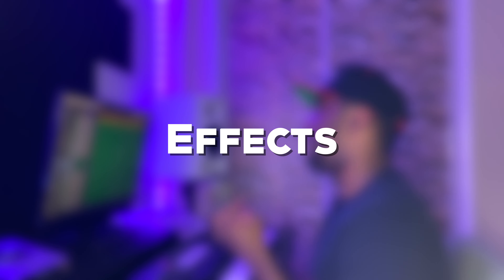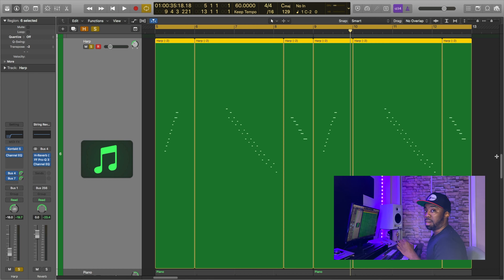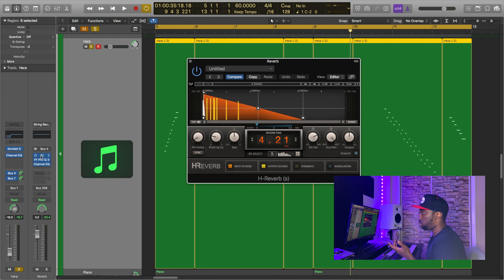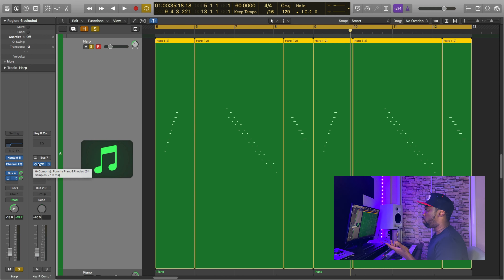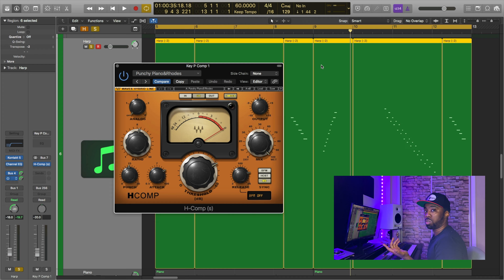For the effects, I'm actually handling the harp similarly to the piano: I'm sending the harp to the same reverb channel that all the other instruments are going to, mainly to have everything sound like it's in the same space. I'm also sending the harp to the same parallel compressor that the piano is going to, because I wanted the harp to poke through in the mix just a little bit more.